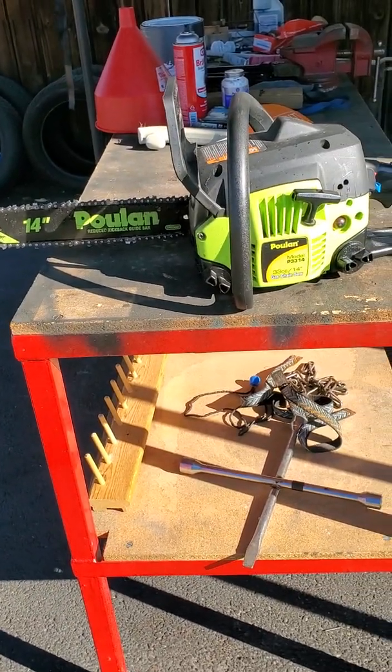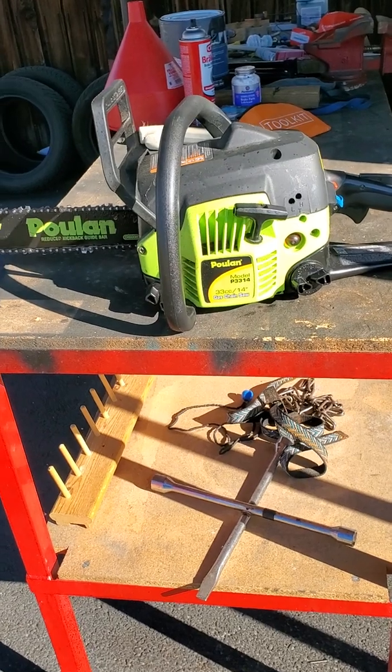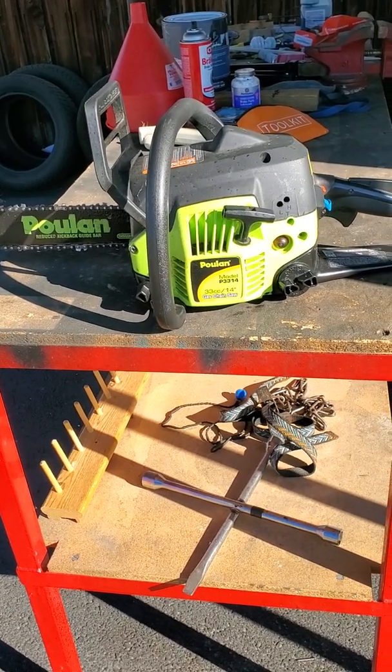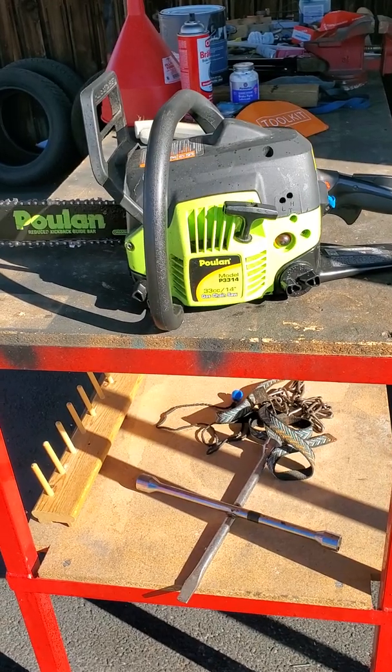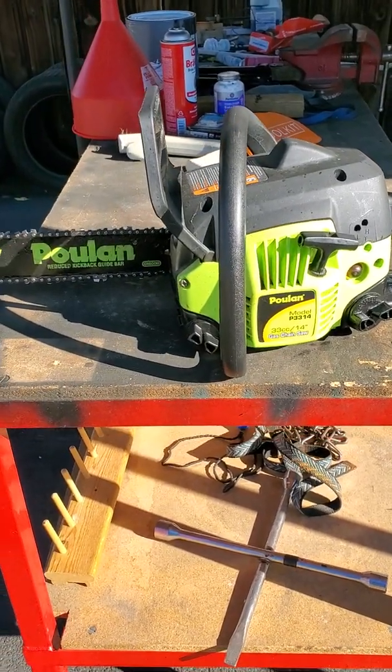I messed and messed and messed with the low speed, the high speed. It ran great, but as soon as you let go of the trigger, it would die. So I watched a video — it was a really good video made four years ago by a guy that works on chainsaws.